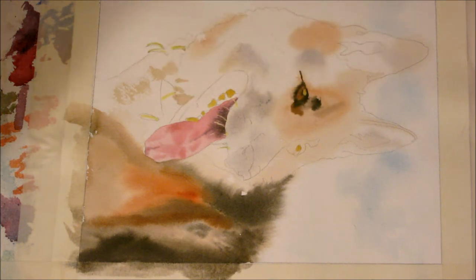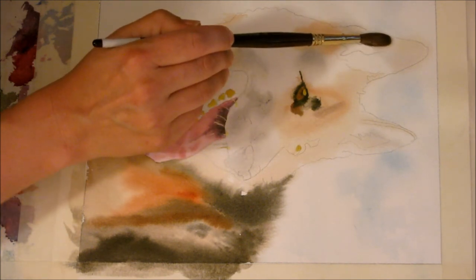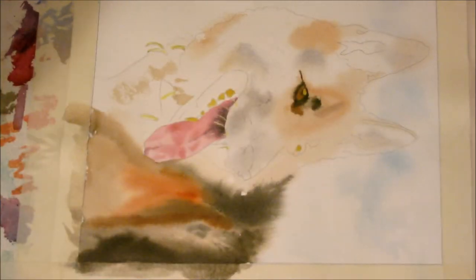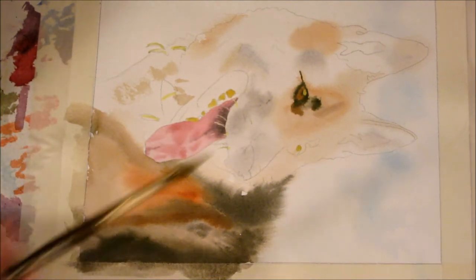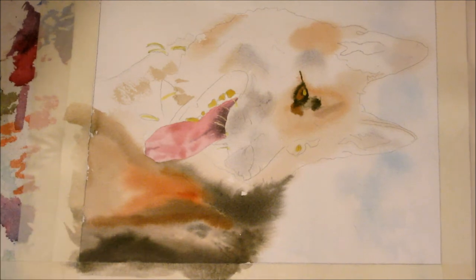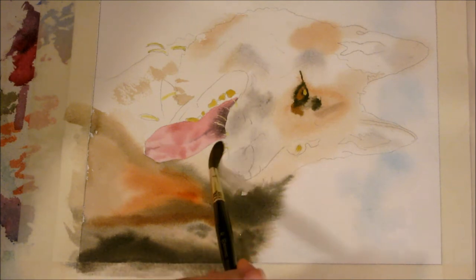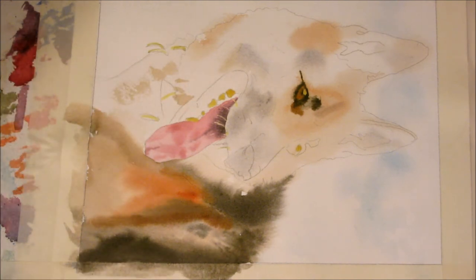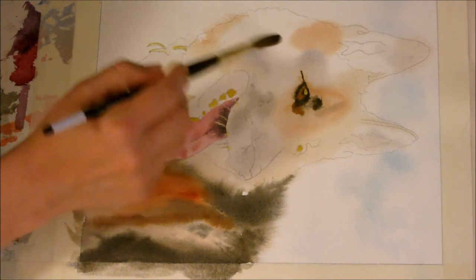Okay, so this is dry. I'm going to do the next layer, and the first thing I'm going to do, as usual, is just wet everything carefully within the boundaries of the dog. I'm going to wet everywhere because he has dark eyes, and I've already used the mask to capture the glint in his eye, so I don't need to worry about that. I'll continue developing the tones and colors in his fur.